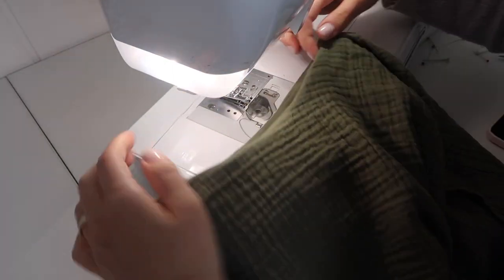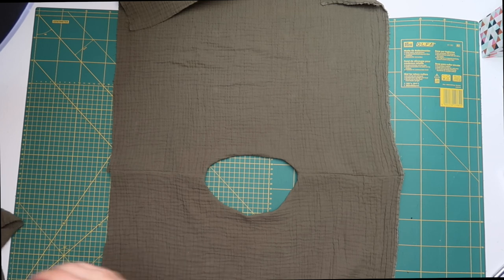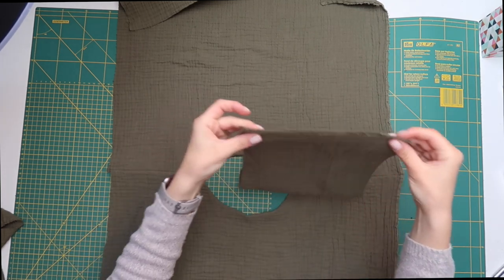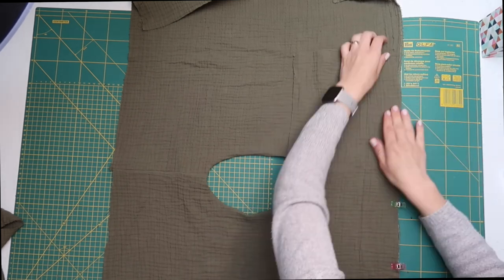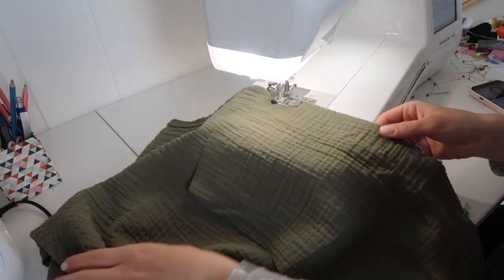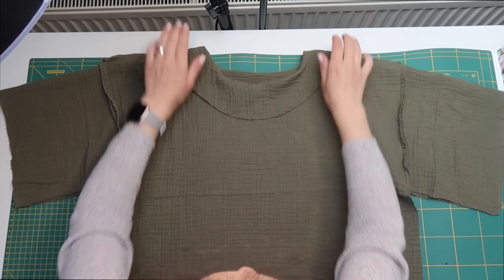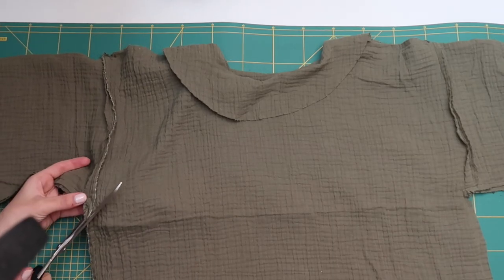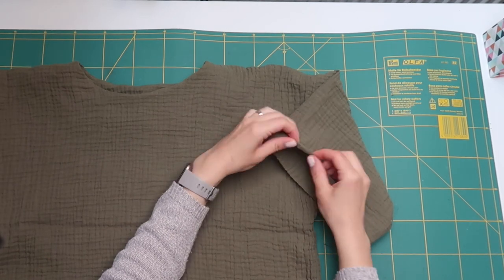To keep the facing on the inside, understitch it: fold the seam allowance toward the facing and stitch about half a centimeter from the seam. Then fold the facing inwards and press with an iron. For the sleeves, place your top right side up, fold each sleeve piece in half to find the middle, and position them on each side of the top with the sleeve midpoint meeting the shoulder seam. Pin in place and sew along both sides. Fold the top with seams facing outwards and sew the inside sleeve seam continuing down the side. Clip the armhole fabric, then hem the sleeves and the bottom of your top — and your top is done!